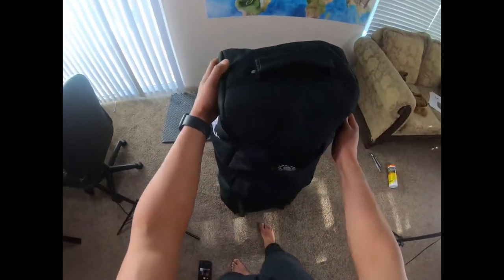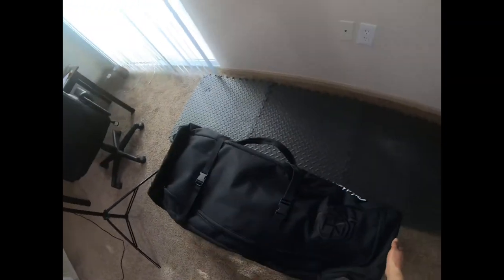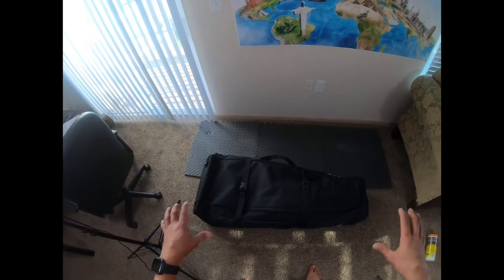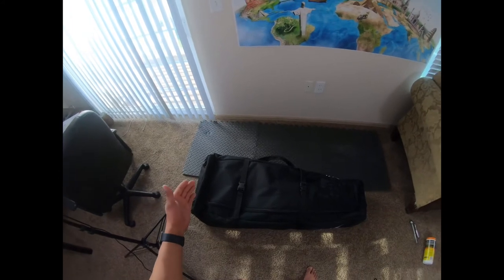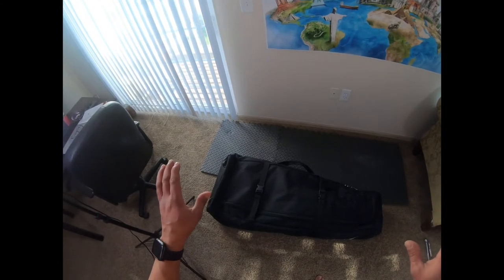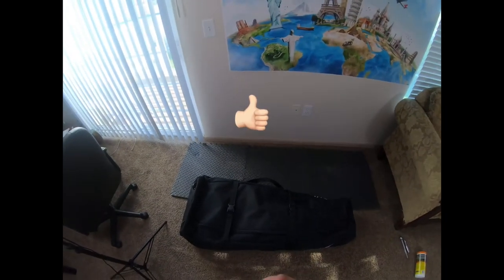That was all for today's video. Look at this baby — everything is packed! It has wheels so I don't have to carry it by hand. As you can see, this is awesome — it's almost my height. This is the All-They-See travel bag. As I mentioned in my previous video, it has been built for 20-inch BMX size, so if you think it's going to fit something bigger, don't waste your time and money because it won't fit. It has been made for size 20.